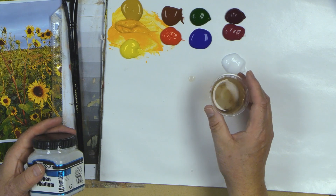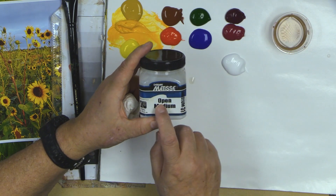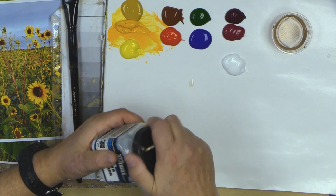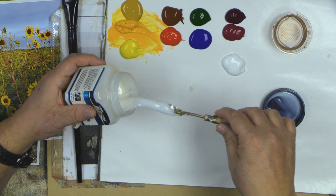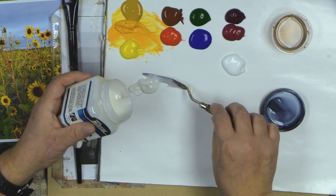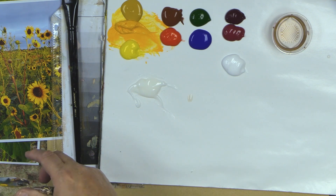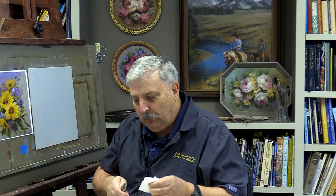I have my dirty extender — this is extender medium, a very thin medium. In a previous alla prima video on the rose I showed the difference between extender medium and Derivan's new open medium. I'm going to be painting these prairie sunflowers today with the open medium. You can see the extender medium is very thin while the open medium is quite a bit thicker; they both have a very slow drying time.